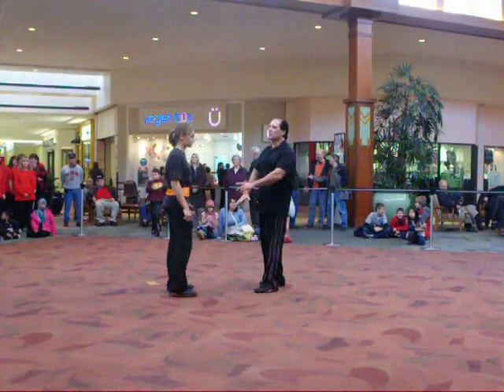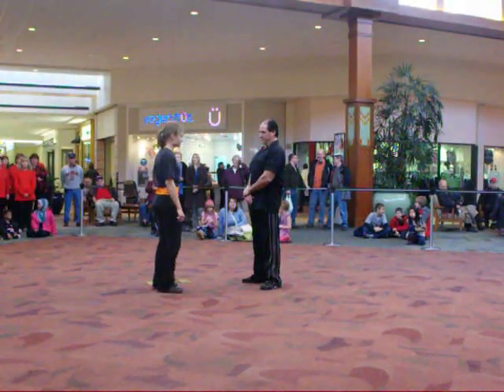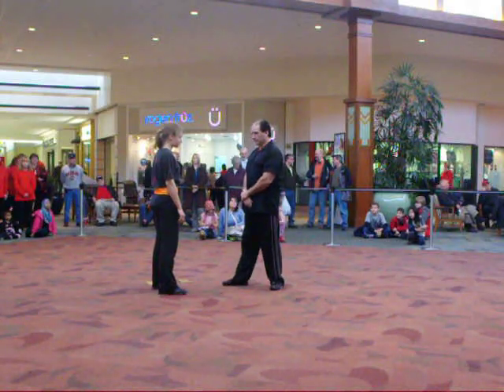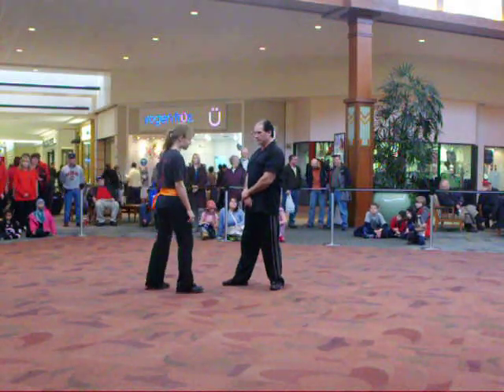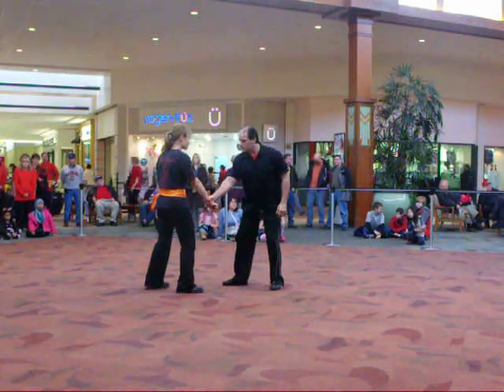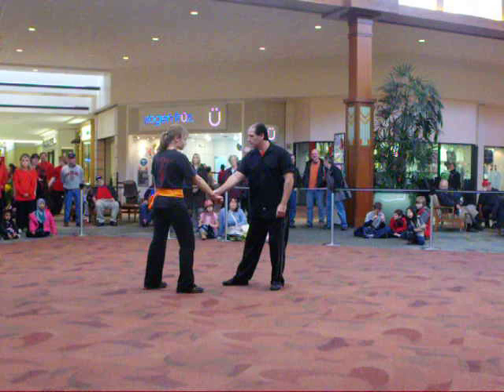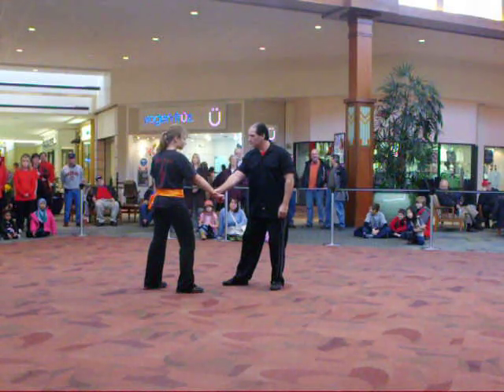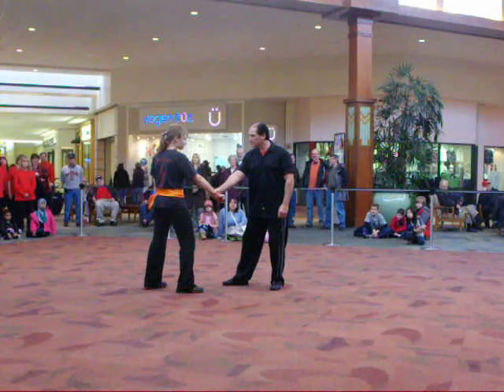Welcome to self-defense and the art of the CERC. The common denominator we're going to see displayed in every one of these applications is the use of a CERC goal to separate her from an assailant. We're going to start with a very simple grab. Here in this grab scenario, she's not interested in letting him do that, so her first goal is to immediately respond and separate from the grab.